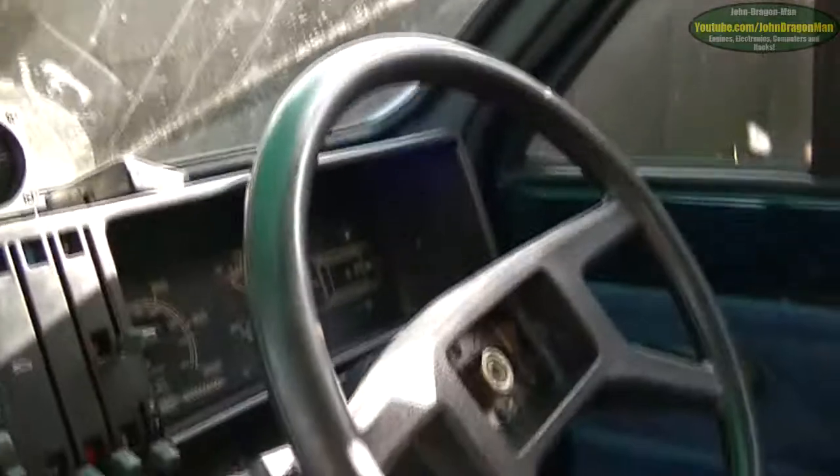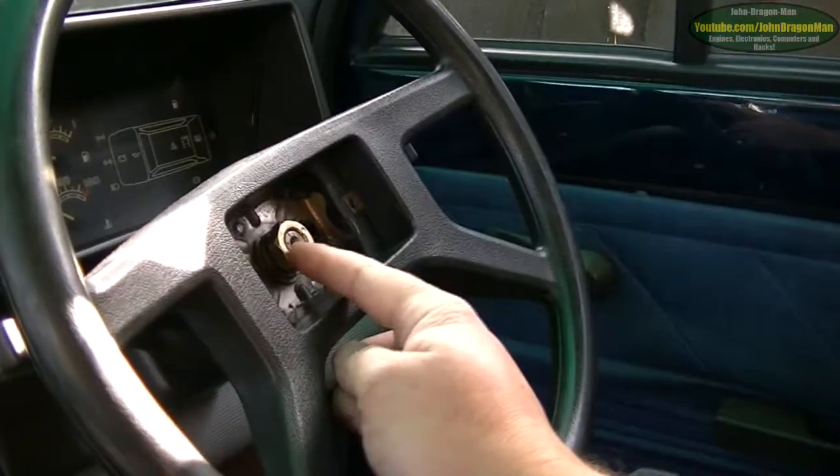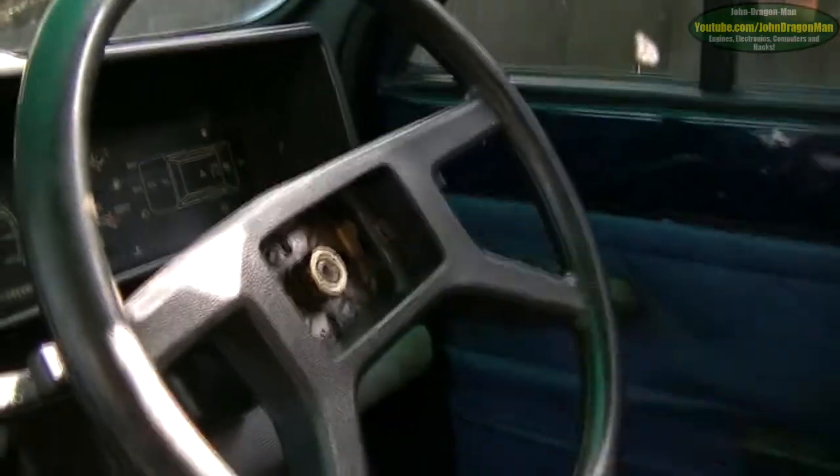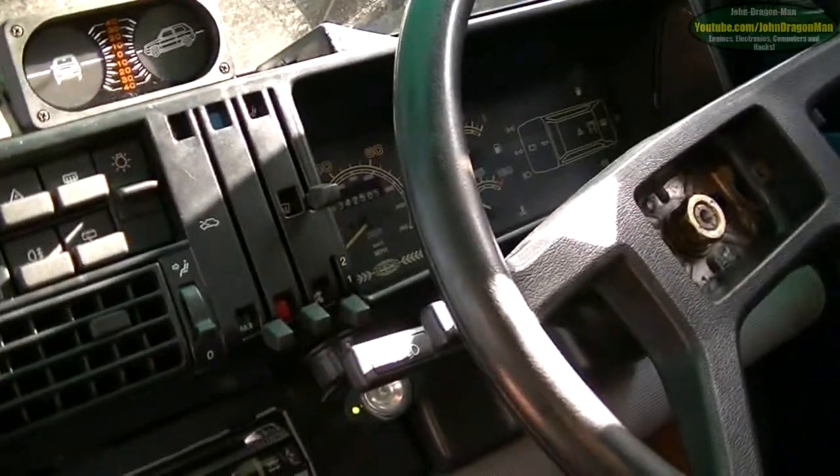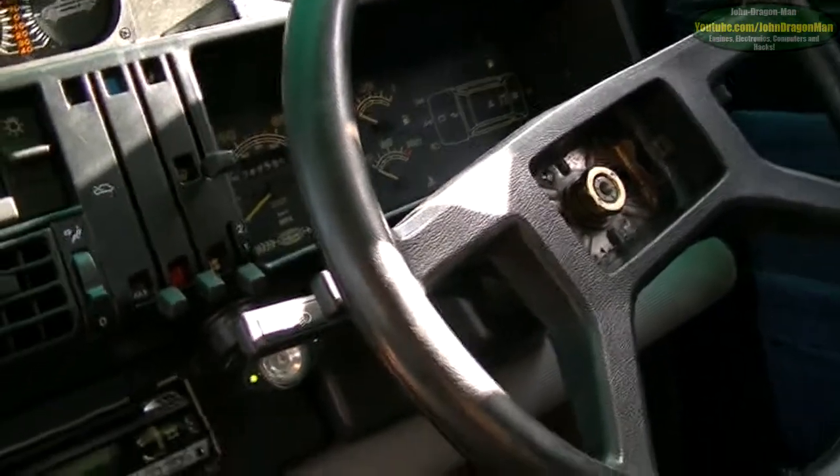One thing you're going to do, guys and girls — don't do what I've done. Don't just take the steering wheel off without purposely marking the lines on the steering wheel, because I made the mistake of not doing that. And now I don't know if my steering's correct or not. Whoops.